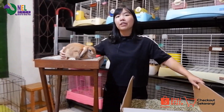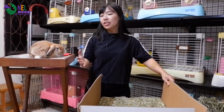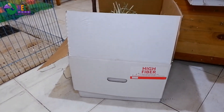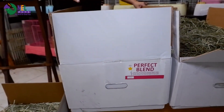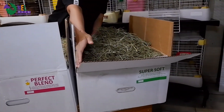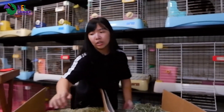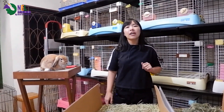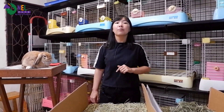Ini juga Onelpets review dikarenakan banyak banget di antara teman-teman yang menanyakan perbedaan dari first cut, second cut, third cut itu apa. Hari ini kita akan menjawab semuanya. Langsung ke artis utamanya, yaitu small pet select Timothy — ada yang high fiber, ada yang perfect blend, dan ada juga yang super soft. Onelpets sengaja membuka duluan dosnya agar gampang waktu mereview.